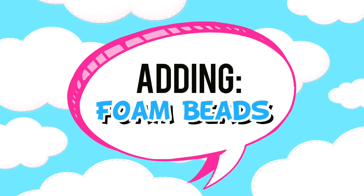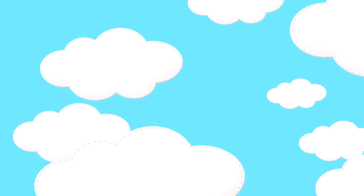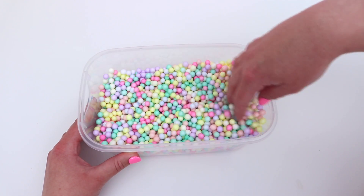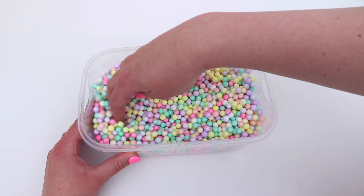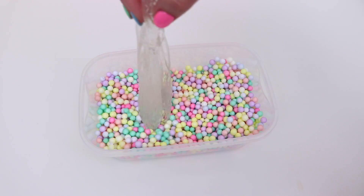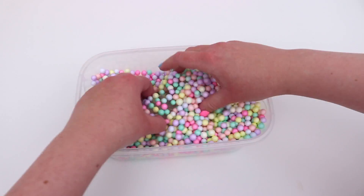Up next, I'm going to be adding too many large pastel foam beads to clear putty, and I was so excited about this one because I thought it was going to look so pretty with all the pastel beads poking through the clear putty. So I started off with a container filled with pastel foam beads, and then taking some clear putty, I just dropped it into the foam beads and started mixing them in.